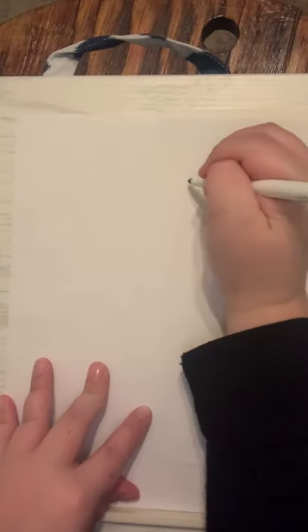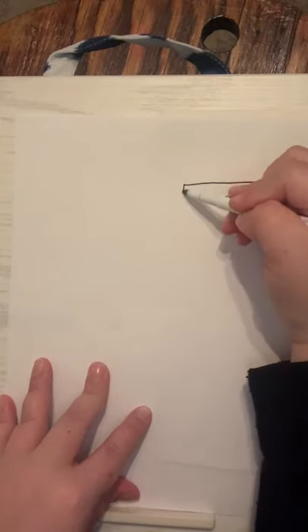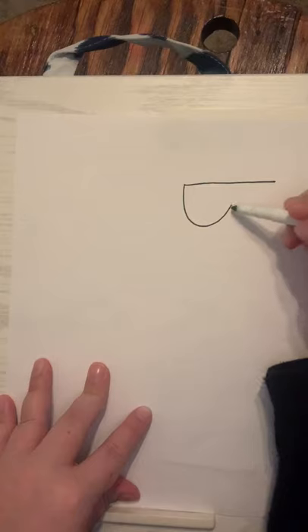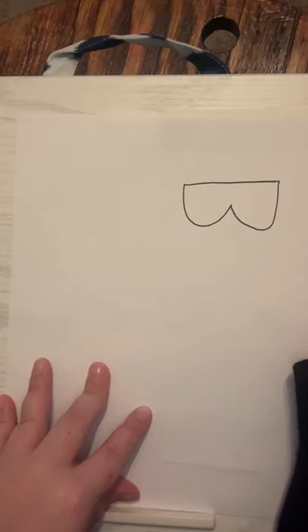We are going to learn how to draw a flamingo today, and on our flamingo we want to make him look really cool, so we're going to start off by giving him a pair of sunglasses. At the top corner of your paper I'm going to draw a straight line, then starting at the other corner I'm going to make two curved lines for his sunglasses — kind of looks like an upside-down B.